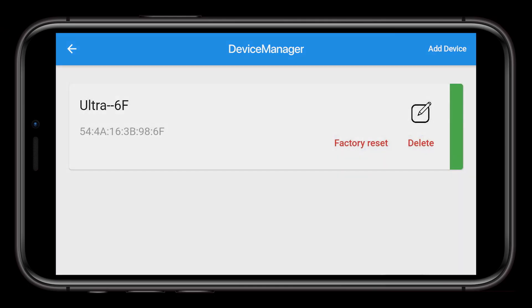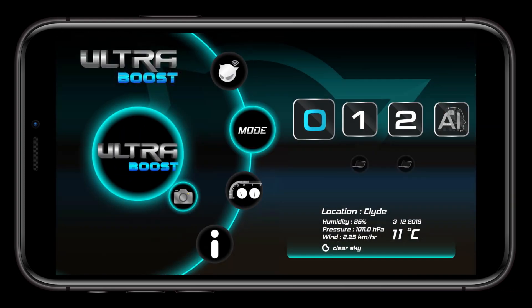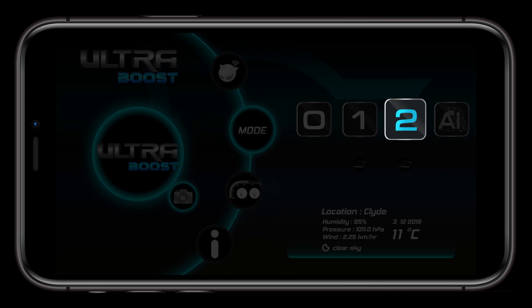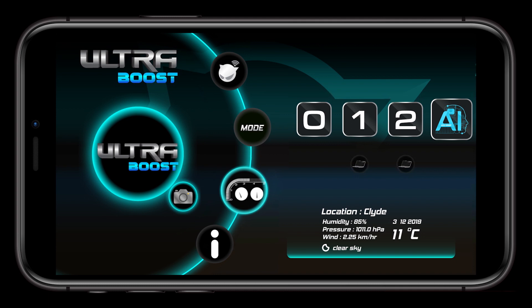Going back to the main menu area using the back arrow on the top left of the screen, you can now choose what mode you'd like to run your engine with. Zero is off, set by default, or you can choose one for economy and towing, two for power, or AI to allow the UltraBoost to learn your driving style and adjust the tune accordingly.